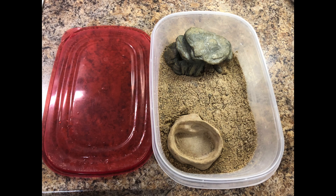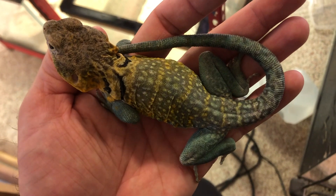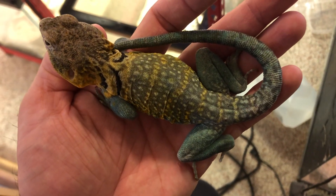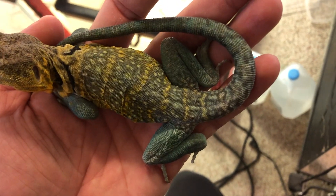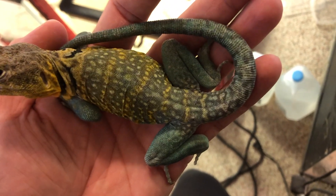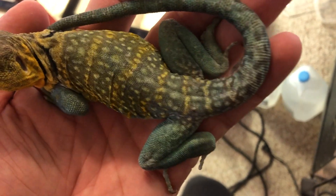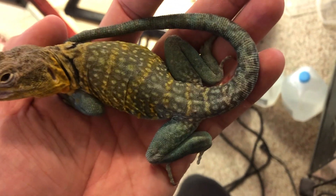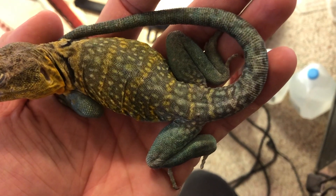One important thing before inducing brumation is to make sure you bulk them up to have a higher BCS score, or body condition score. This is a term veterinarians use to score animals on a range from emaciated all the way up. For collared lizards, look for full thickness in their tails and legs, almost having creases on their backs — good muscle buildup — so that nutrients drawn during colder temperatures don't affect them and they can survive the full duration.